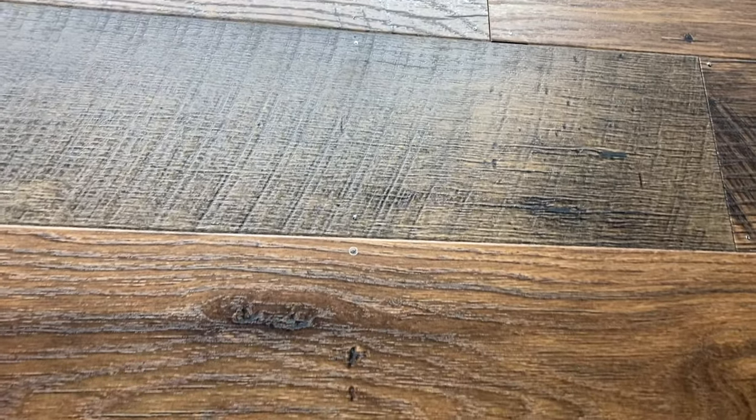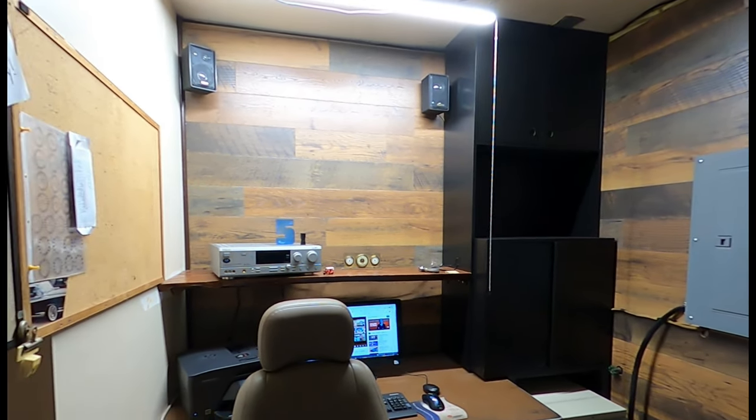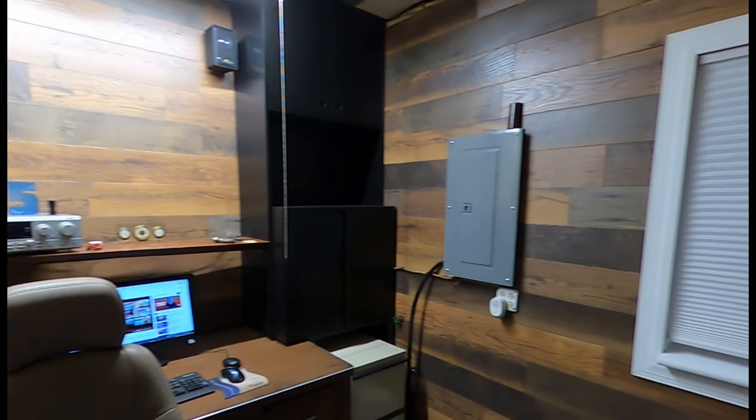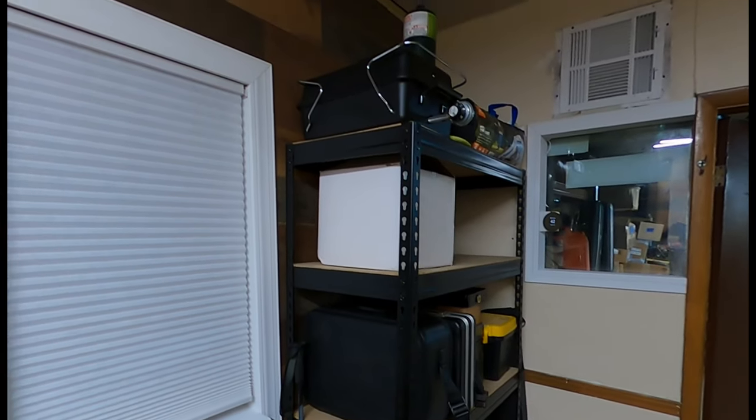A trendy, reclaimed wood-looking wall that's rock solid, a fraction the price, not nearly as combustible, and most importantly it's toasty in here for my spiders and centipedes. I've got some lighting issues and some trim work to do, but my ADD's kicking in, so I think I'll stop here and skip the last yard as per usual. Thanks for watching.